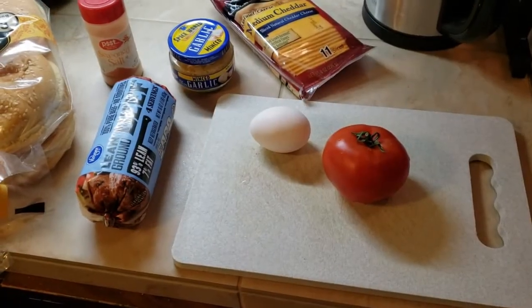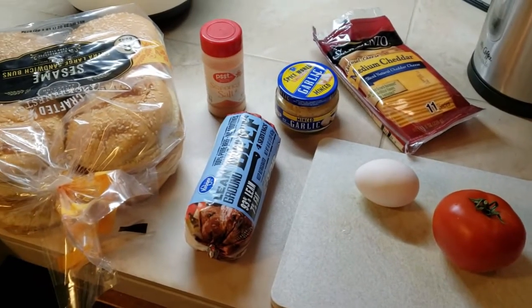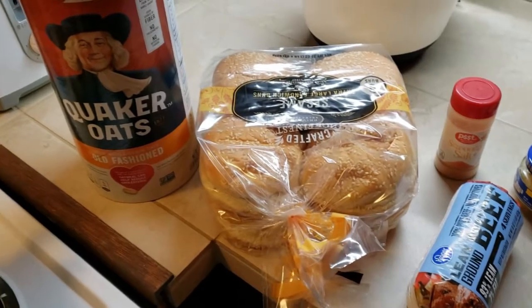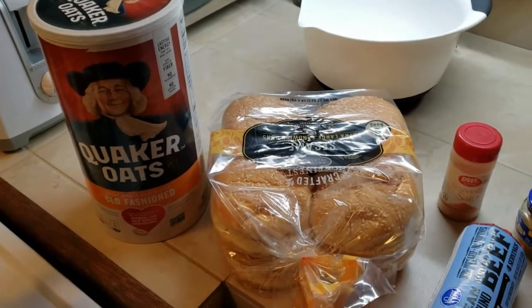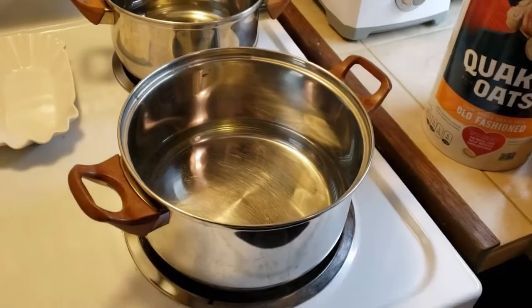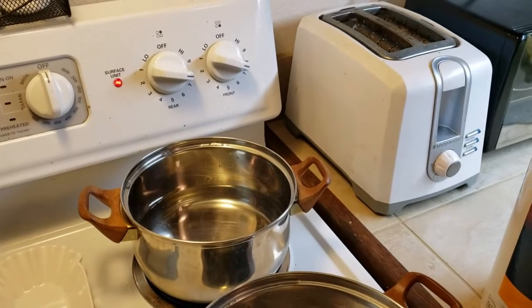We're going to start with a little bit of egg, just to coat the bowl. Garlic, seasoning salt, and the beef, of course — I like a leaner beef. And then some oats, which kind of ties it all together and gives it a little more consistency. And then of course the bun, cheese, and a tomato. You can add lettuce if you like, but I find it gets wilty on hot stuff, so I tend to leave it off of burgers.